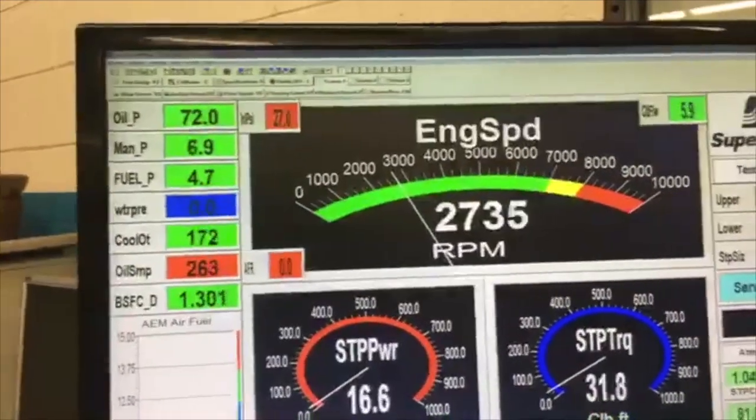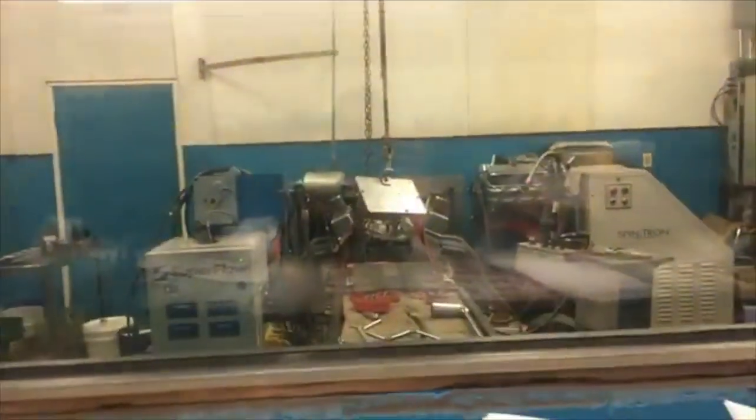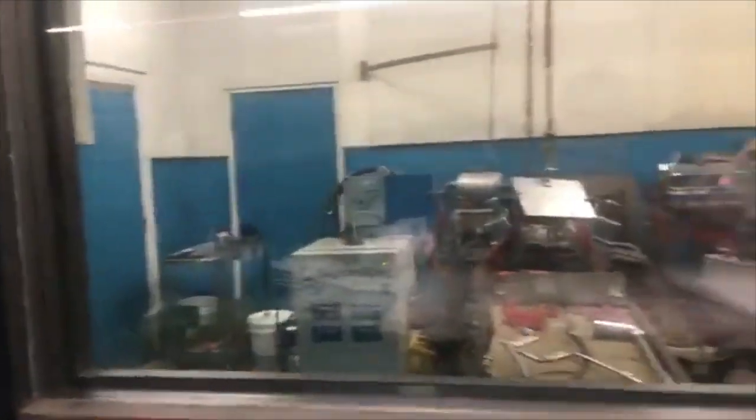Let's flip it around. Good old Superflow Dyno here. Got a little crate motor in there — well, she's not a crate motor, she's a 383. Have you seen the background of the GP1 on the car? Let's see how she does.